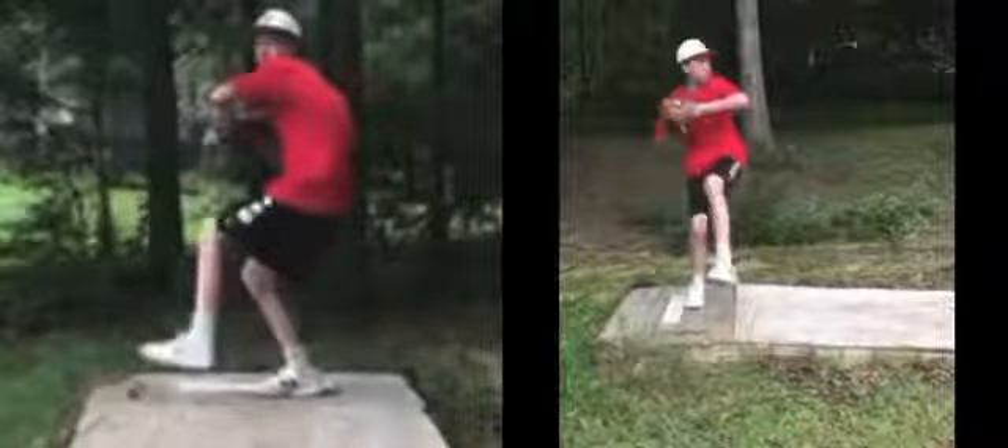So on our website, if you look up stacking, there's drills to fix them. Just go through those — that's going to be huge for you.